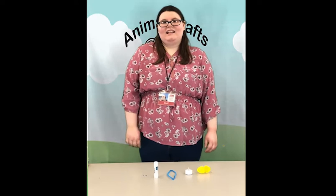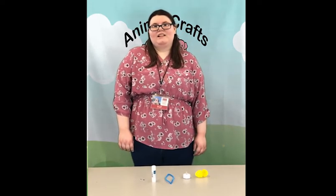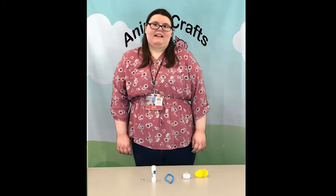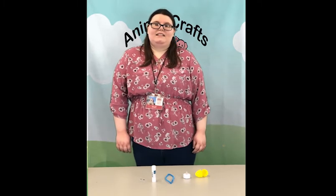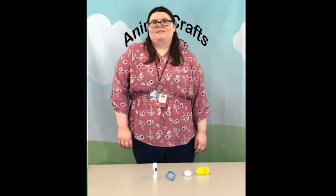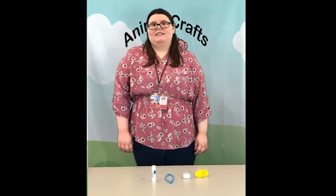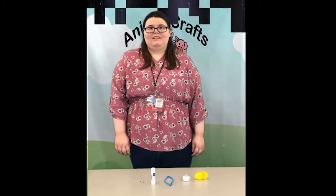Hi everyone. Welcome to the Clark County Public Library. My name is Raven and today I'll be showing you how to make a light up firefly. The supplies for this activity can be picked up at the House and Branch in the activity kits from July 6th through July 17th.